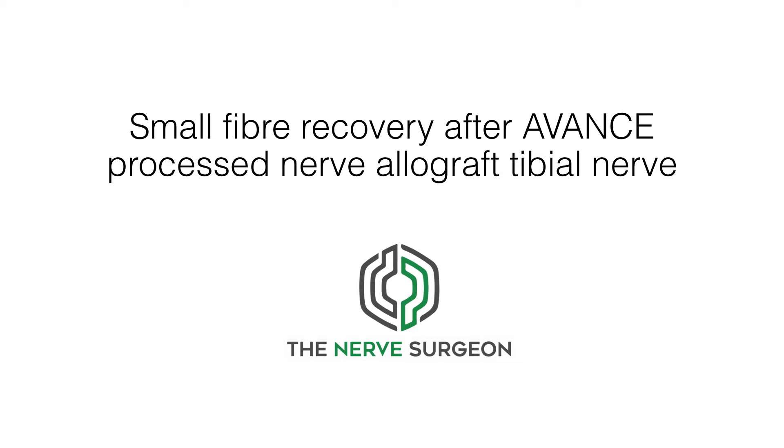Welcome to the Nerve Surgeon channel on YouTube. Any mixed nerve, such as the tibial nerve, contains a bundle of multiple different fibre types with different dimensions.